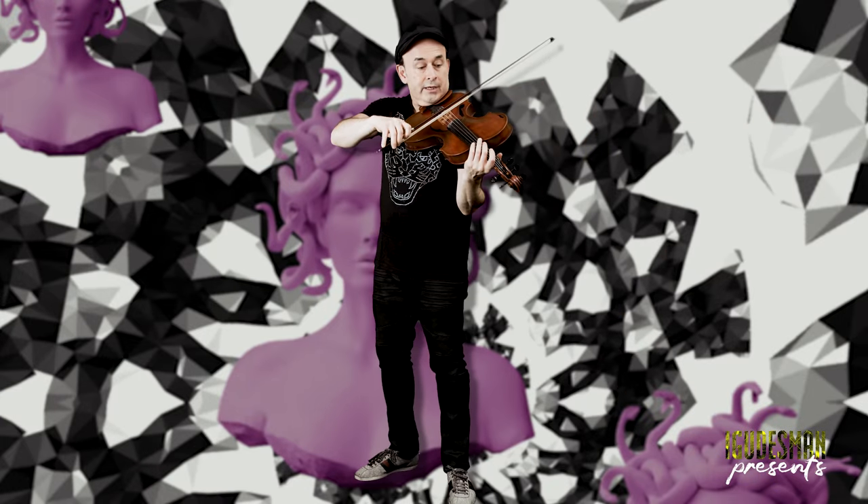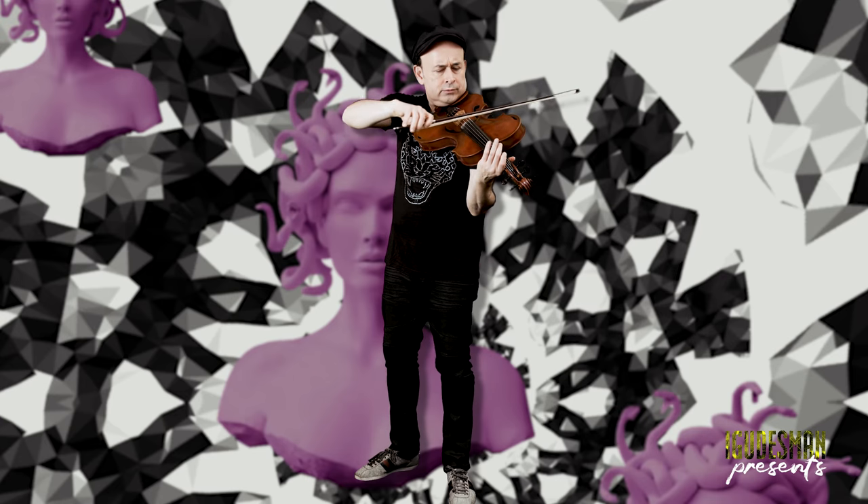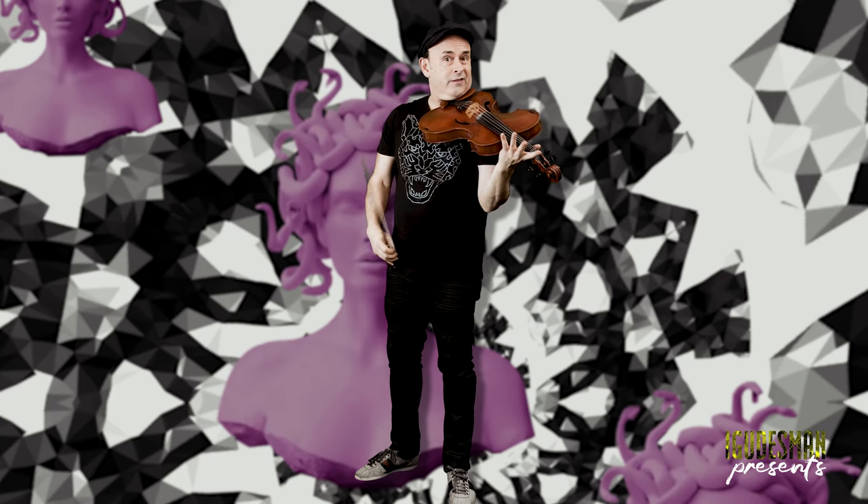I can play really low notes on the violin, and it feels like I'm playing on the G string. You can never have enough G strings — that's what I say.